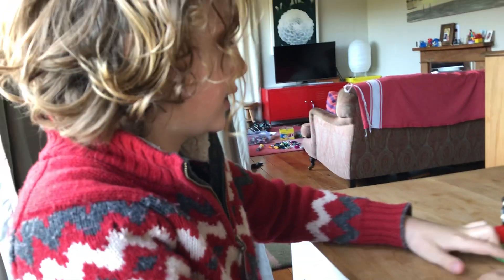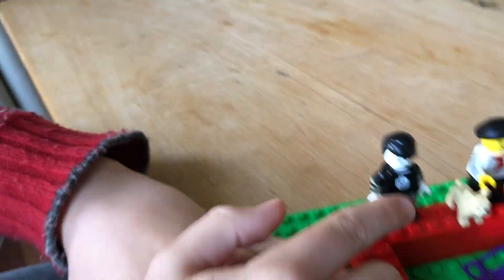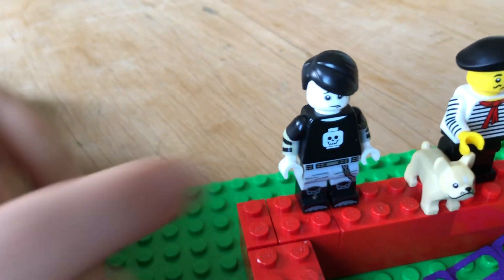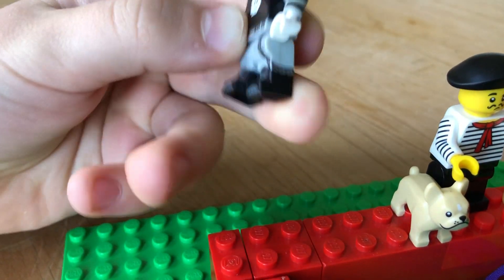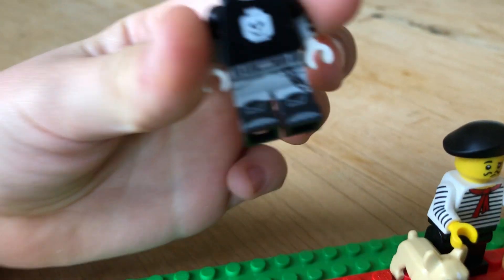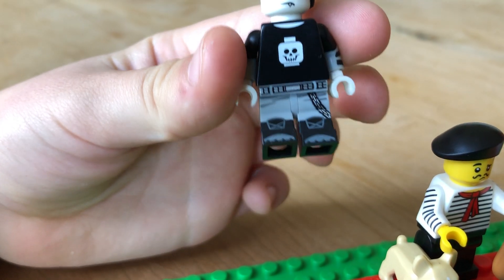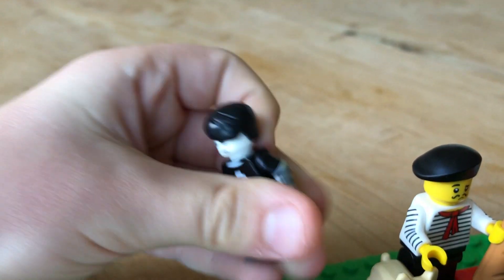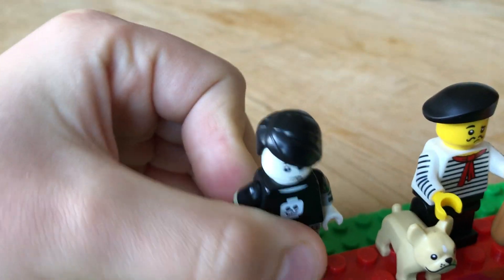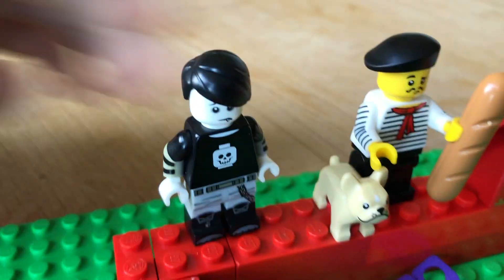So yeah, I'll start with this guy right here. He's really — I think he's a Halloween guy and he's got really cool legs with a chain and he's got jaw-molded legs and a cool hair piece, and then a bulldog guy with a baguette.